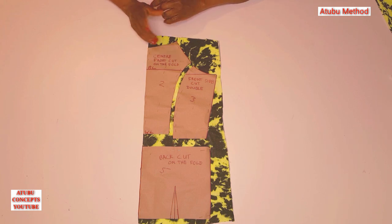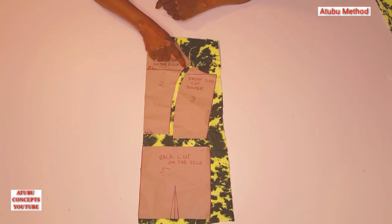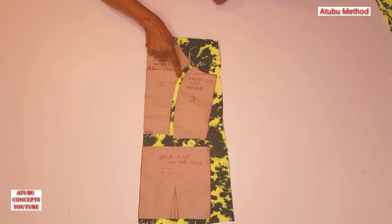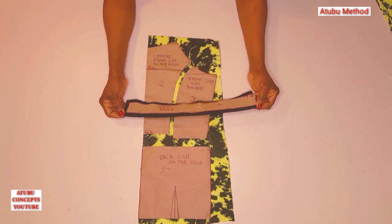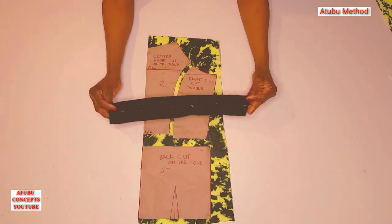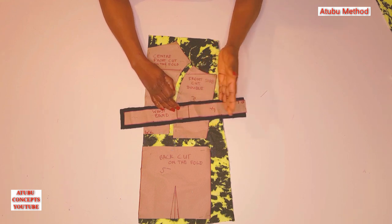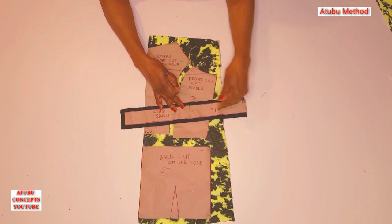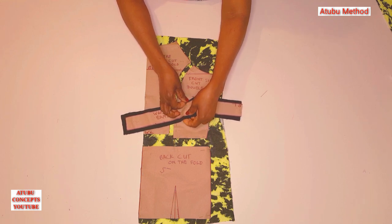Because it's a stretchy fabric, it doesn't need seam allowance, but I'm just going to give it maybe 0.2 inch at the side in case I want to overlock it. This is the waistband — I've already cut it out on a stretchy black fabric. This part is between the front and the back, but I've concealed it to enable me to cut it as one piece. I'm explaining this in case you have the same in yours, so you know what to do.